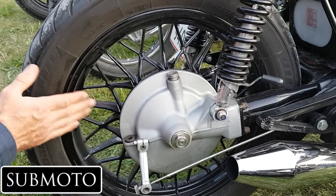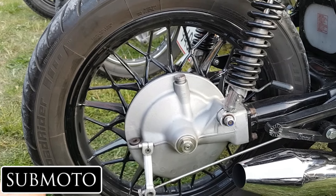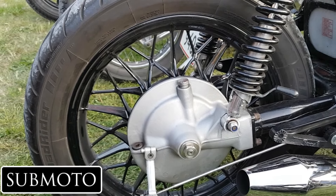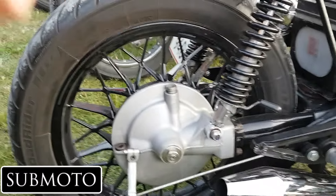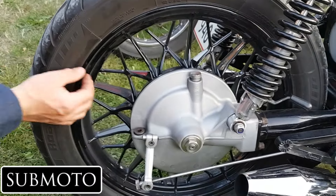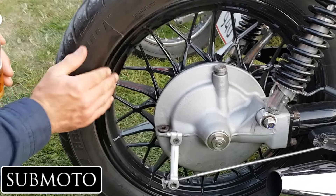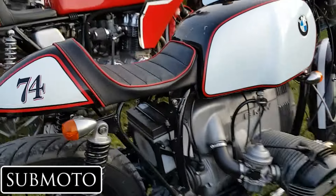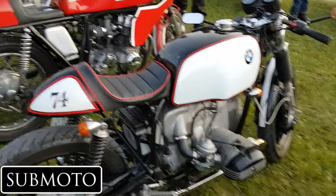Despite four years of use, there hasn't been a single chip on the wheels. Hayden's had the same tires the whole time, so maybe changing them could cause chipping. He's careful with the chain when locking up. The interviewer notes that his own wheels chip just from touching them. Hayden thinks it's just good quality solid paint. They wrap up with thanks and compliments on the beautiful build.